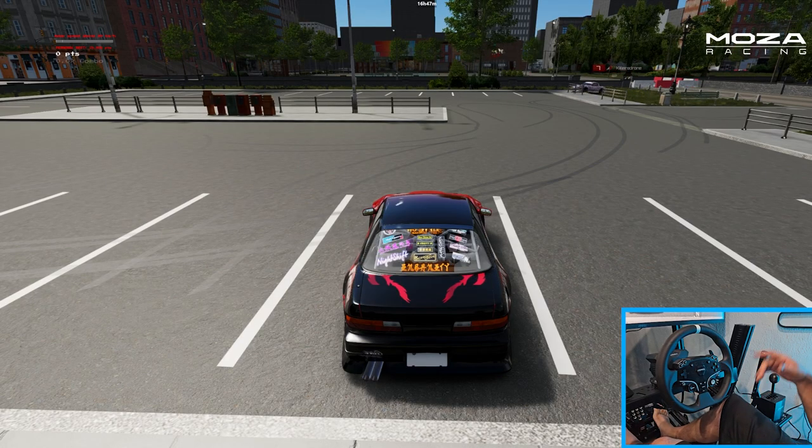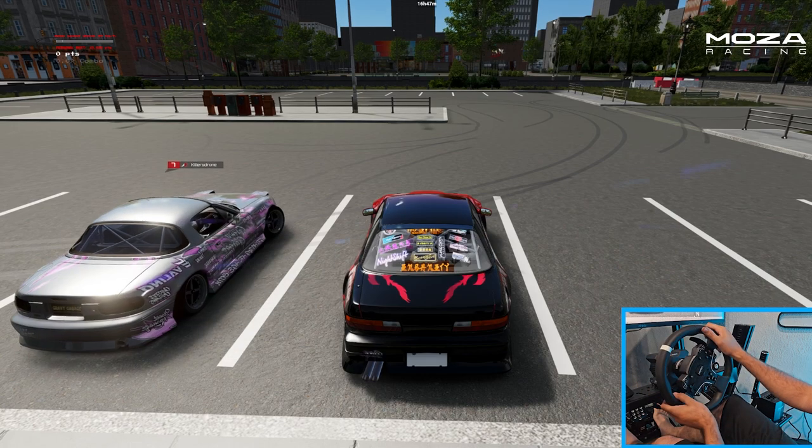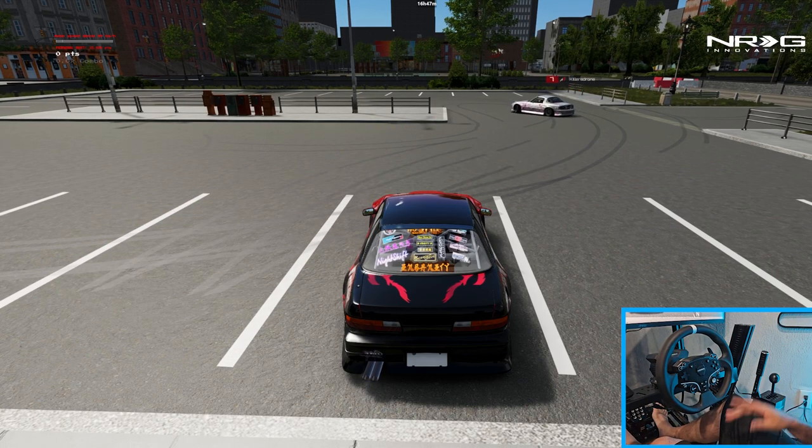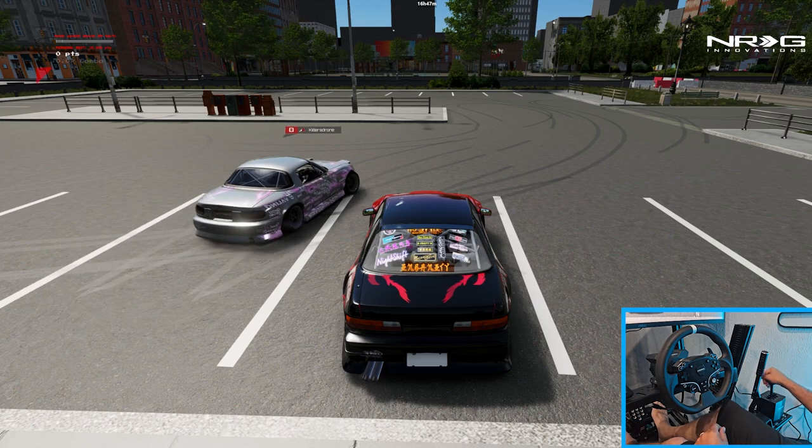Hello everybody, I'm Evil Rabbit. We're here on Assetto Corsa with the small but mighty R3 wheel. We're going to go full stand here on the main rig on the PC. Make sure you guys follow me on all social media — links in the description box below. Let's get to it.